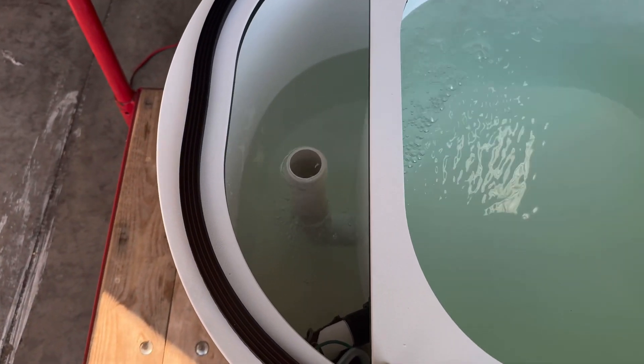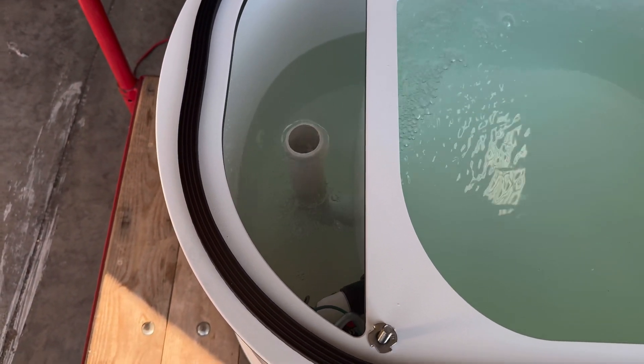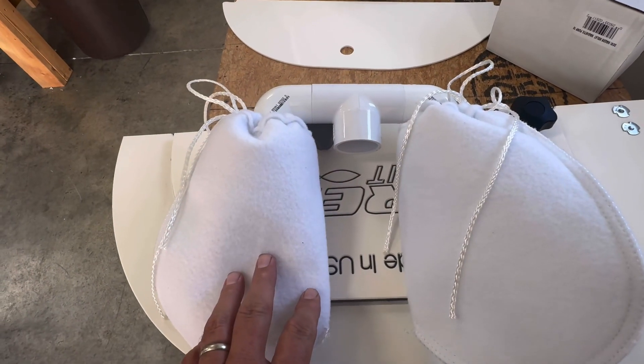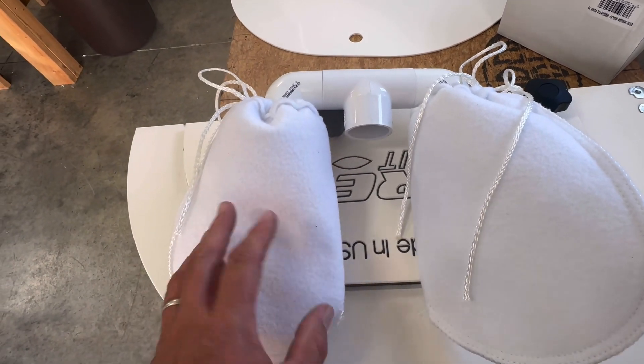There's your standpipe that your double sock manifold will go on. As you can see, the water coming up the standpipe is the dirty water that will actually go into the filter socks.